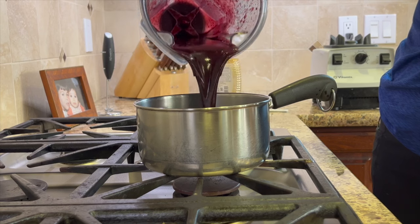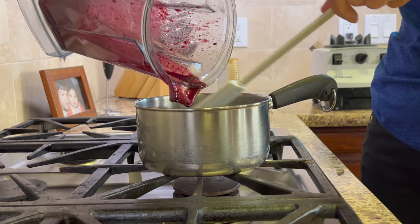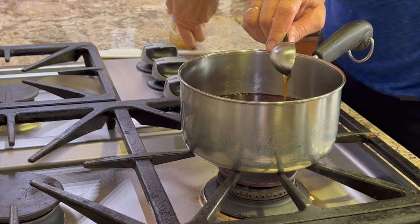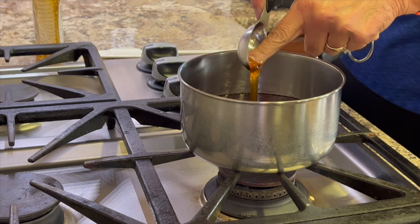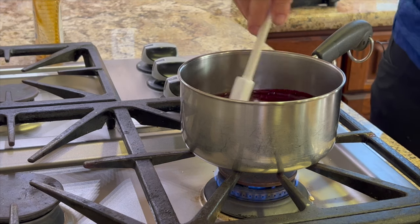Pour the blended berries into a saucepan — it should be about two cups. We'll add some honey, starting with about a tablespoon, but you'll probably use two tablespoons depending on how sweet your berries are. Turn the heat on to low and give it a nice stir to get everything mixed in.